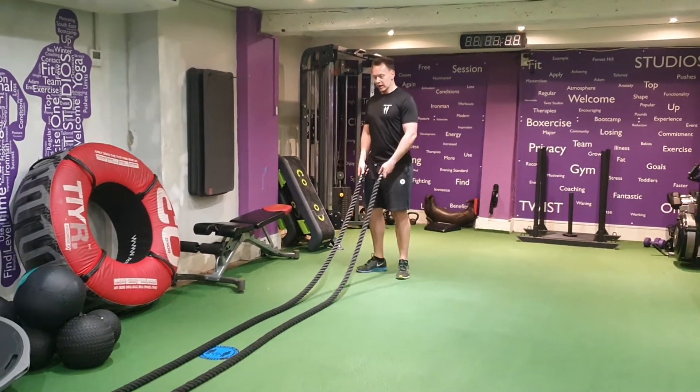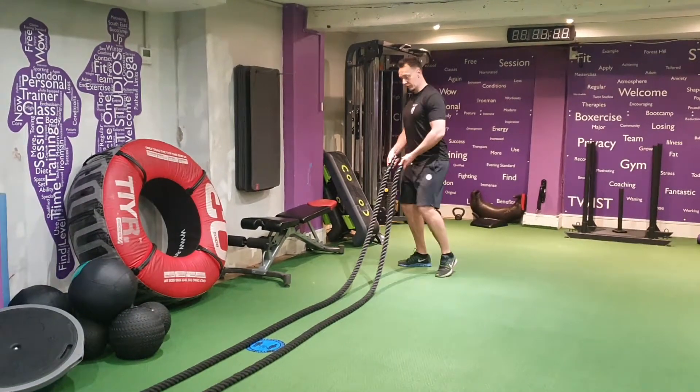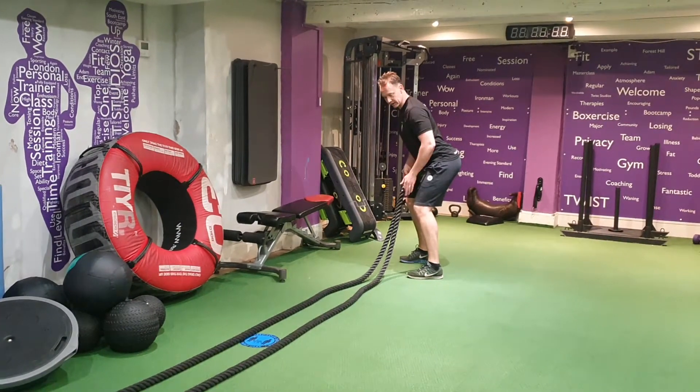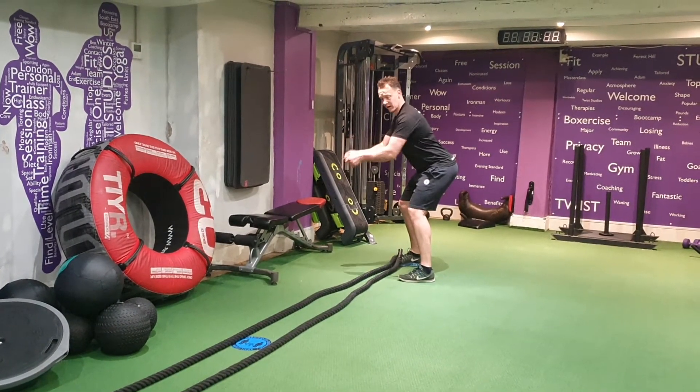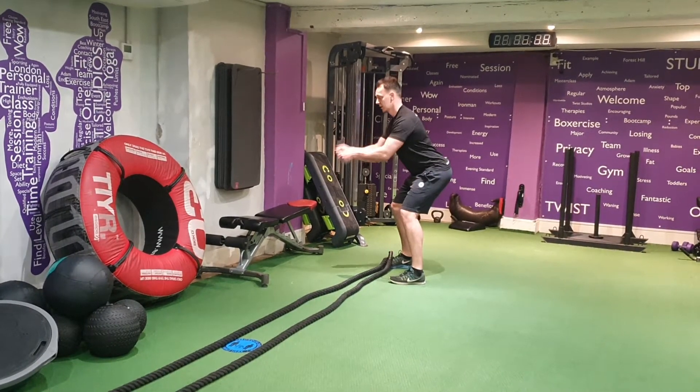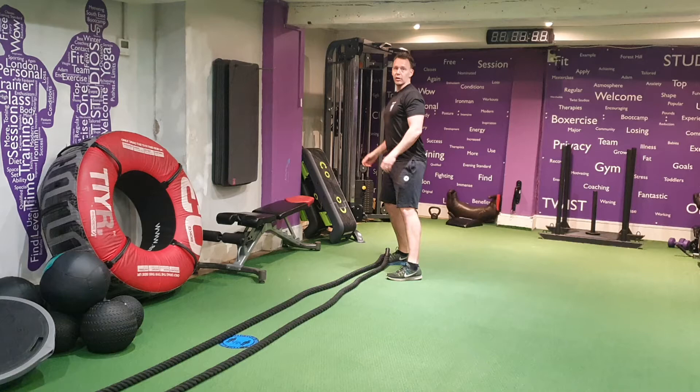Battle Rope Waves. Feet shoulder width — whenever we're doing the Battle Rope, we've got feet shoulder width. Hinge from the hips, soft knees. From there, we're going to come nice and fast on the arms. Try not to move the upper belly too much. Try and adjust the arms.